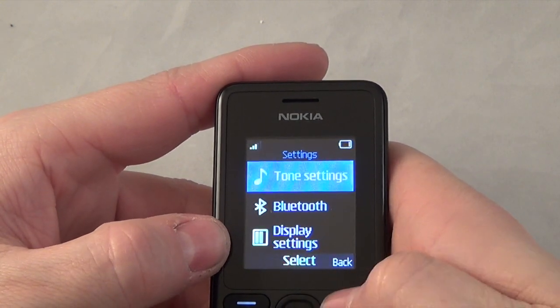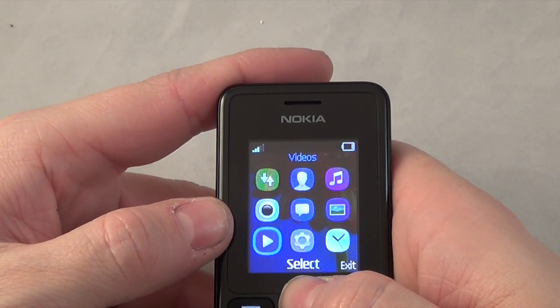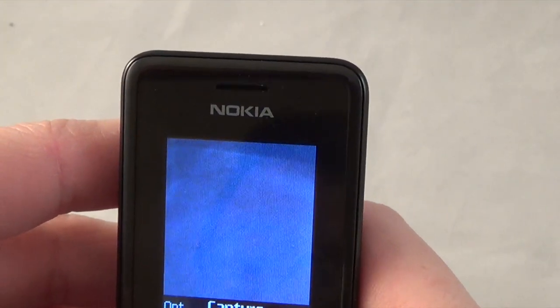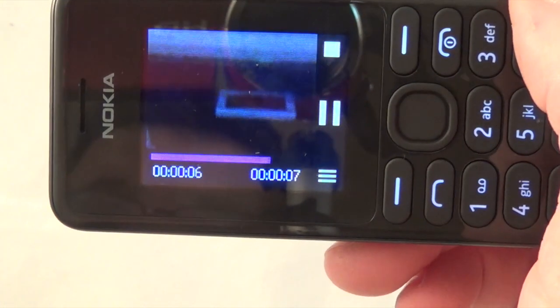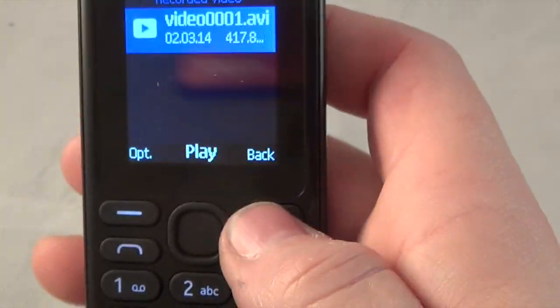You've got restore factory settings. Coming over here you've got video player - that's for the videos you take. Let's take a picture and see what it's like. That's the picture I just took - not too bad, not brilliant but not bad. Let's also try a video. It's not fantastic but what do you expect for a 15 pound phone - you've got to admit it's not too bad.